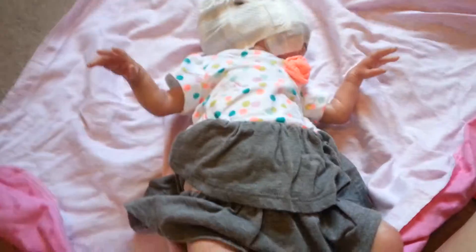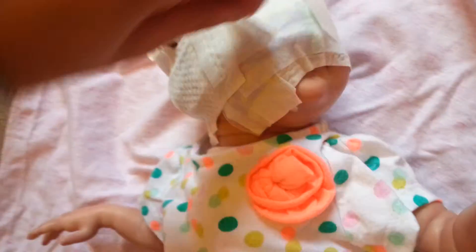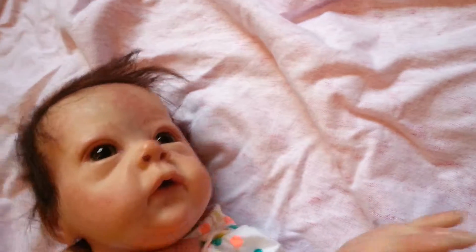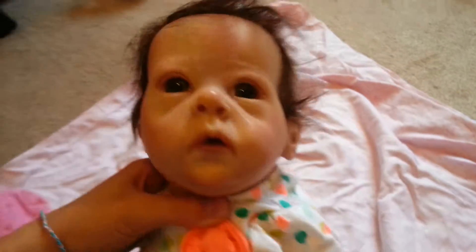I'm back with part two here, and this is my little Bonnie Brown sculpt. She's got a cherry diaper and a little belly — the details are amazing. Little hands and arms. Aww, look at that sweet little face.